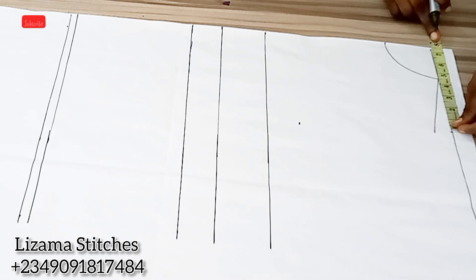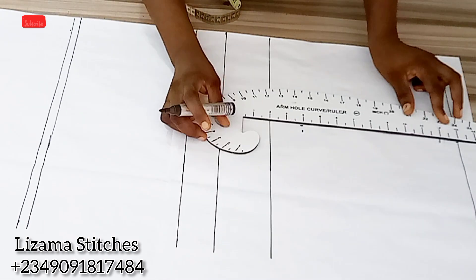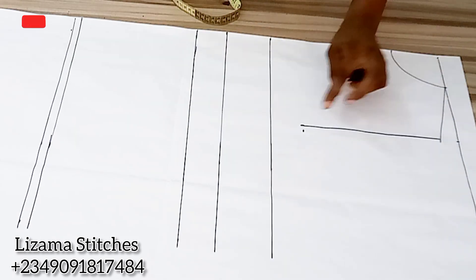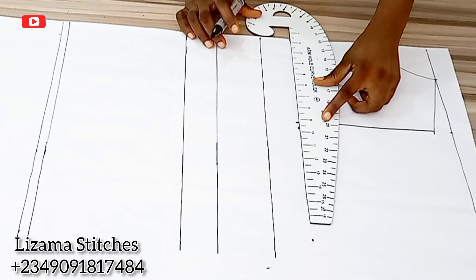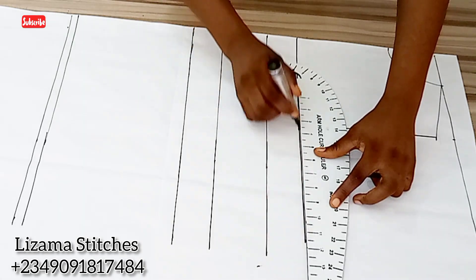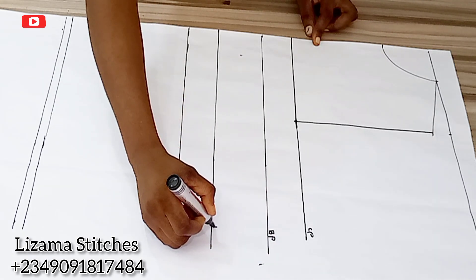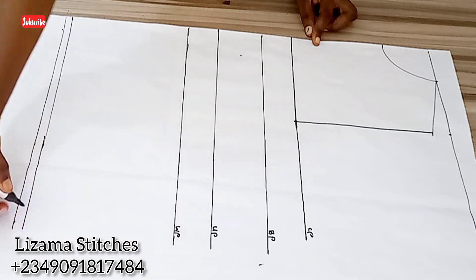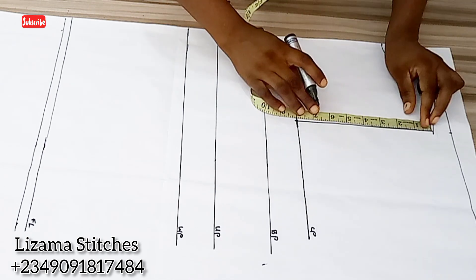This 7.5 inches which is my shoulder measurement, I'm bringing it down here and I'll connect this point to this point. I'll extend the remaining points. This is going to serve as my chest point. Let me label these lines: this is my chest point, my bust point, my under bust point, my waist point, and the full length of the corset. The next thing is to find the midpoint of this line.